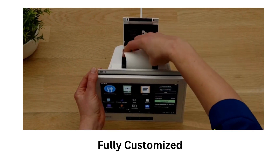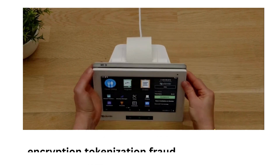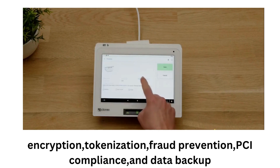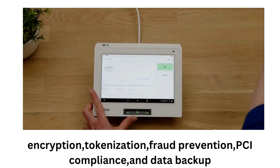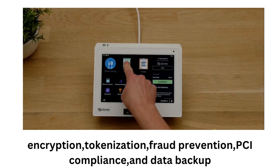Talking about security, I protect my data and transactions with the highest level of security and compliance using the Clover Security app, which offers features such as encryption, tokenization, fraud prevention, PCI compliance, and data backup. I also use the Clover Pin Shield to ensure secure pin entry for my customers.